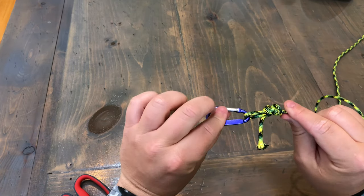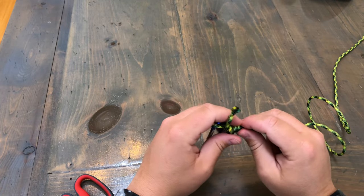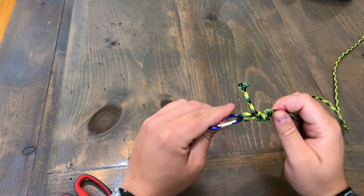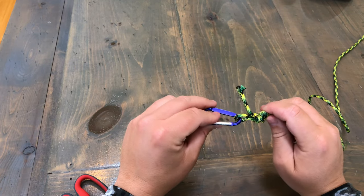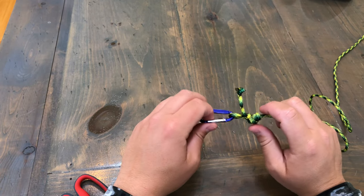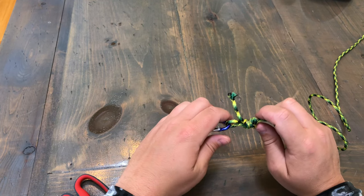Anyway, hope you guys liked the video. I'm sure there are a hundred more out there but I needed to do something fishing-related since I've been so busy. I figured I would let you guys know what knots are my favorite and what knots I use the most. Thanks for watching.